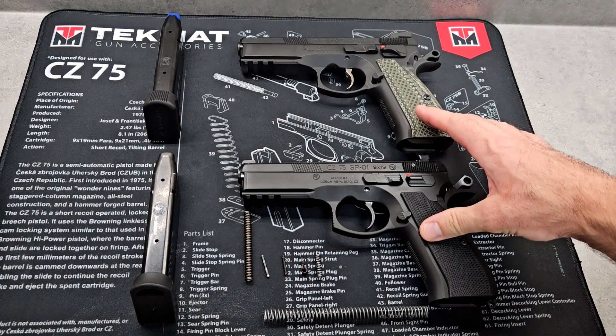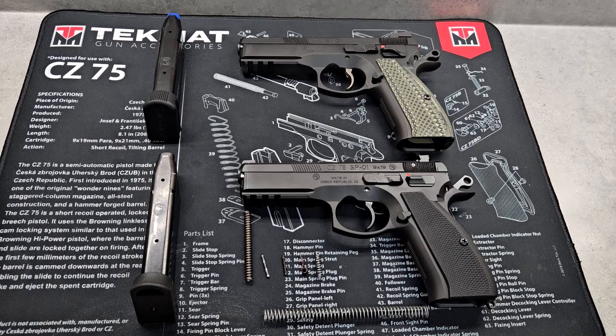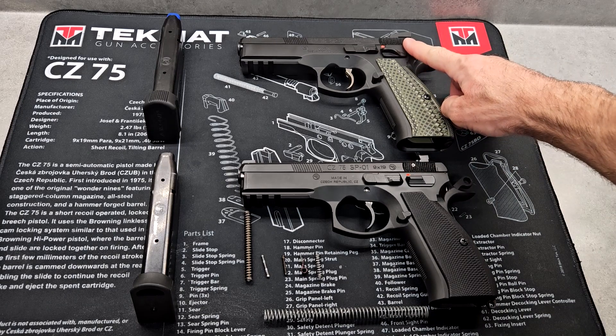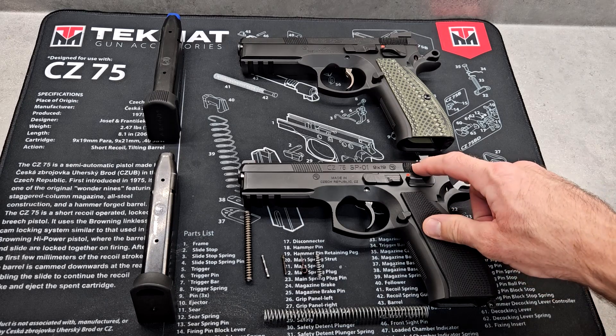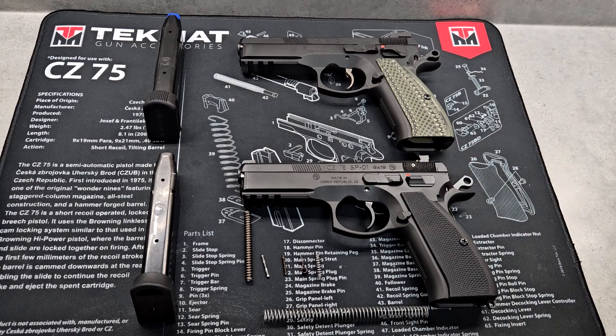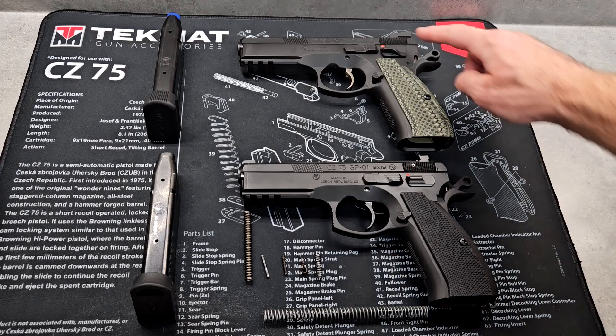I've also changed the grips on both to G10 grips — they both come with cheap plastic or rubber grips. The SP-01 has the firing pin block safety, which has been removed on the Shadow One to smooth out the trigger function, so it is a little bit nicer functionally. That is one thing you're not going to be able to change with Cajun Gunworks parts. Somebody commented they found a way to neutralize it, but I wouldn't recommend messing with it.